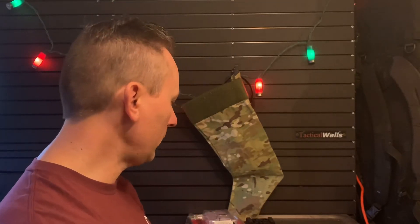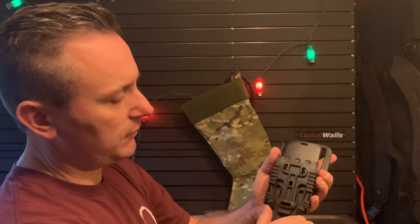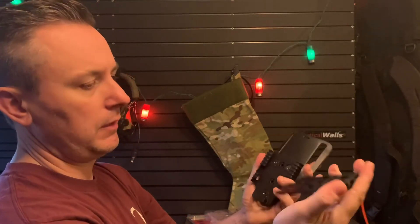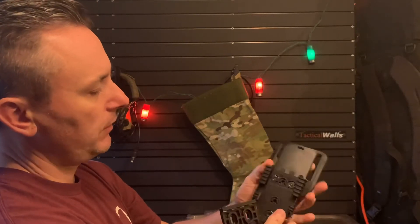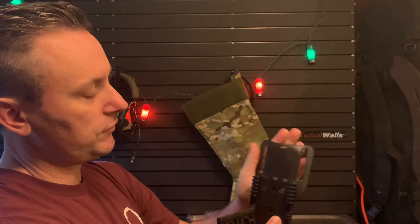So what is the quick locking system? I'll show you without a holster mounted real quick. You've got this fork piece here that attaches to your holster, and you have this piece here that attaches to the UBL or Universal belt mount.